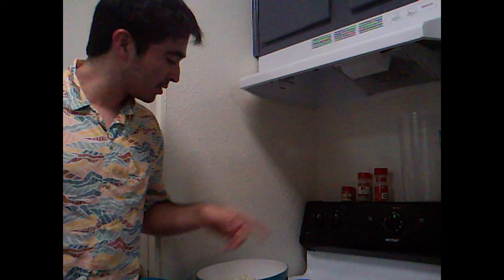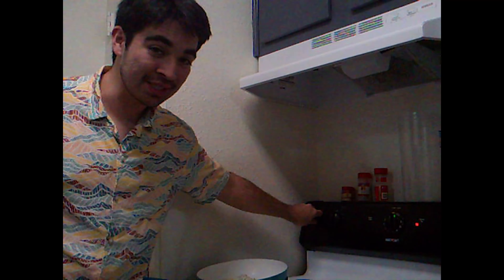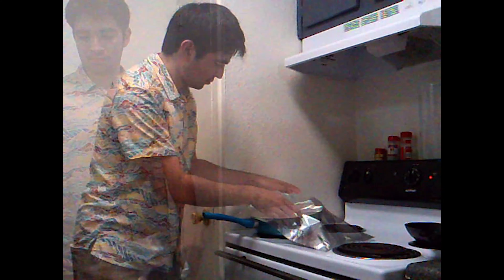Once everything's in the pan, turn the burner on high heat and wait for it to get to boiling point. If you smell burning while you're cooking, it's not my fault — I'm doing everything right. Keep stirring and resist the urge to eat it right now, because it's going to be a lot better in about 15 minutes. Once it's boiling, set the heat low and cover it with a lid or tin foil.